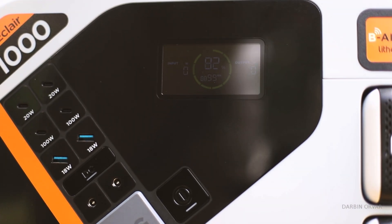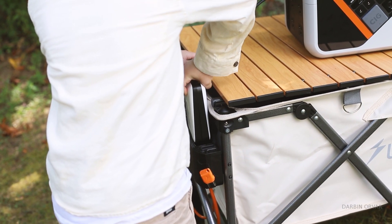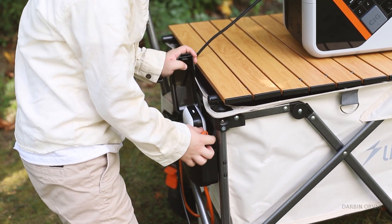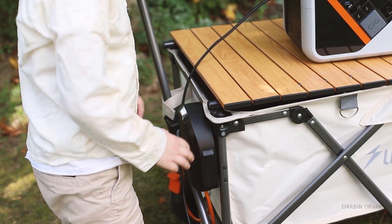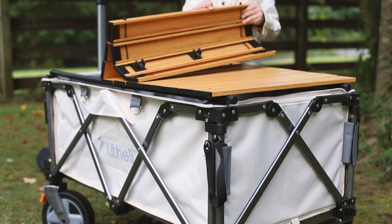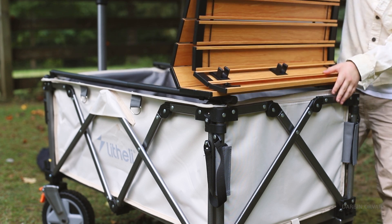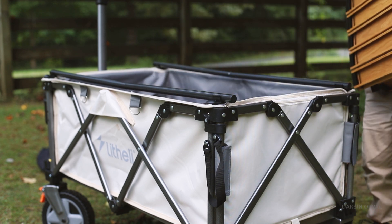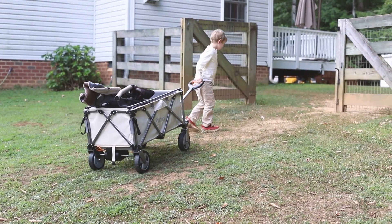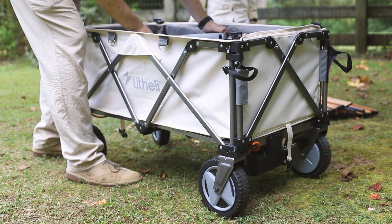I remember in the past going apple picking at an orchard. A friend of mine brought a traditional wagon that we stuffed full of kids, apples, and bags — and that was heavy going up and down those hills. This would have been great. Since getting this, we've been taking it down to the neighbors to transport things, and also around the property moving branches and rocks, which are a bit heavy and cumbersome. It's definitely a unique product, and the added electric help is especially useful when you're going uphill or carrying something heavy.